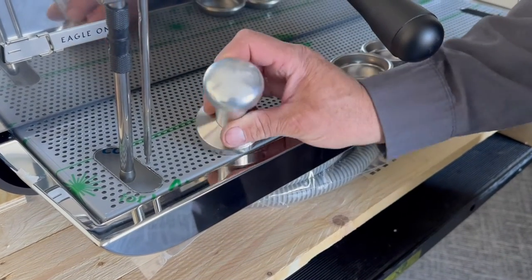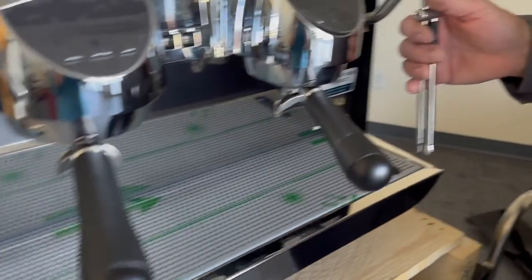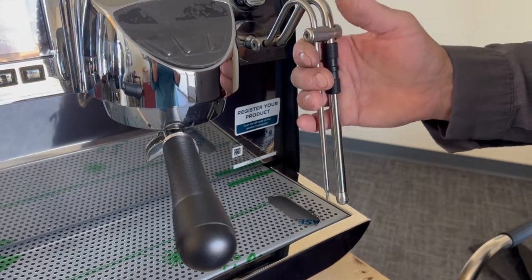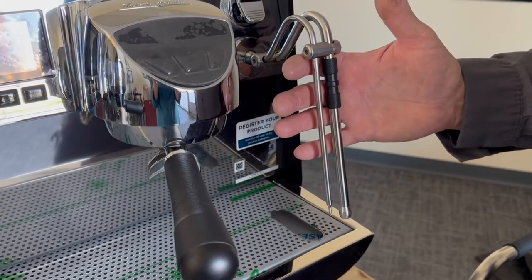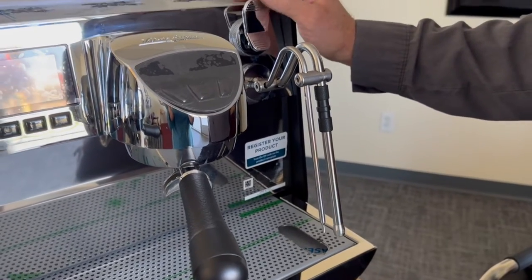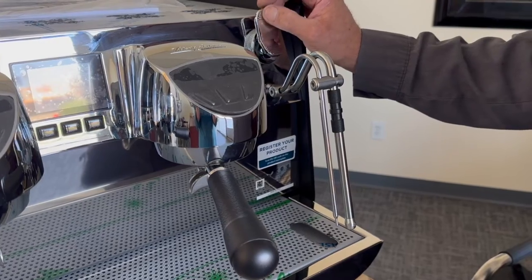This machine comes in different steaming configurations. It can come in a manual steaming which is still an electrovalve-operated system — you're just operating it by turning it on and then turning it off.